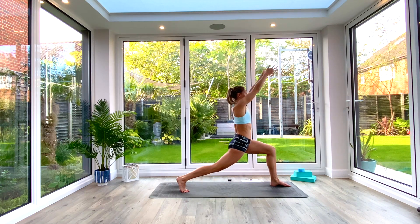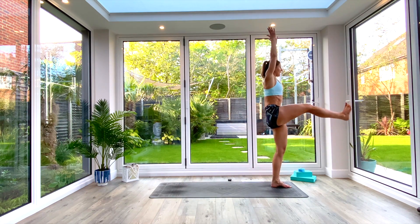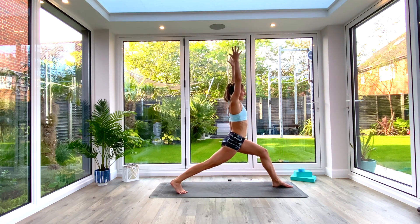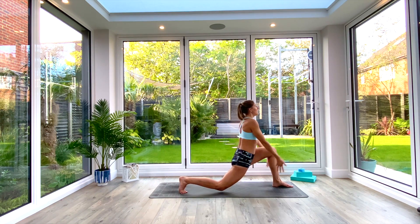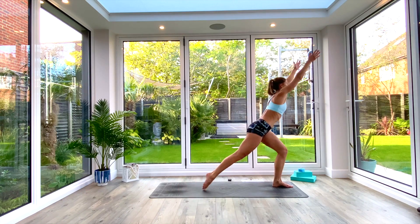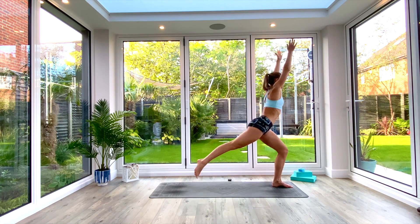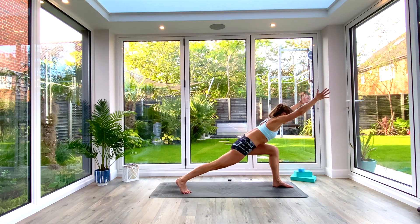Tuck, kick. Exhale as you step back, reset, find your high lunge. Exhale, cactus arms, knee to floor, circle the arms up. Inhale to lift, tuck, kick. One more time: exhale, step back, reset. Deep breath in. Exhale, cactus arms, tap the knee to the floor. Inhale, circle the arms, lift, tuck, kick.